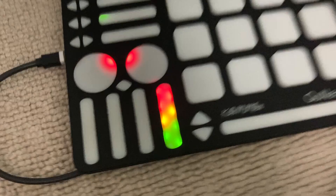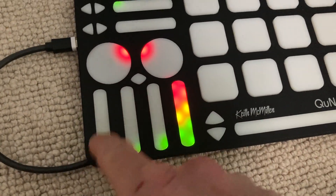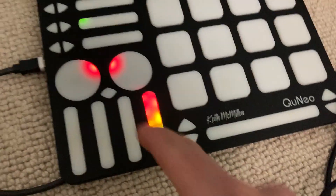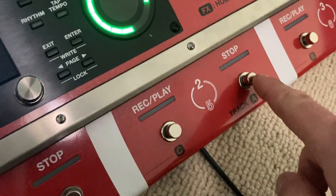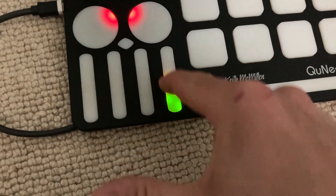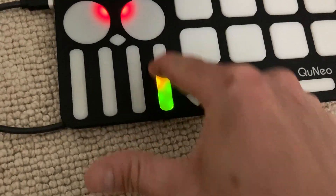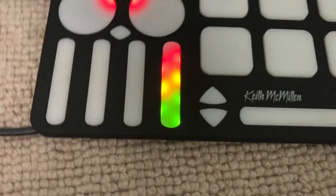You can use faders to do a lot more than just track volumes. Here's something cool — say we've got a loop playing. I'm going to turn on Track Effect A and set it up so the fader controls it. You can do this with anything — it's pretty fun.